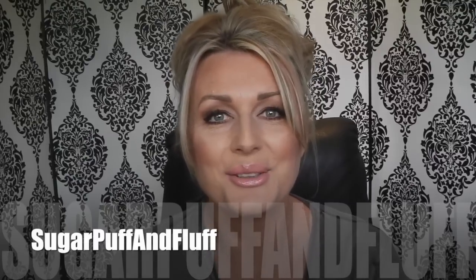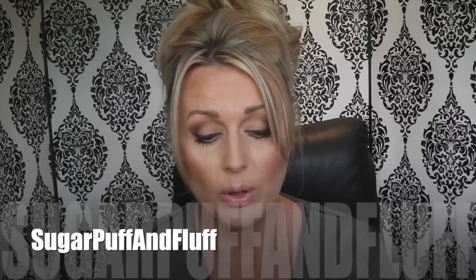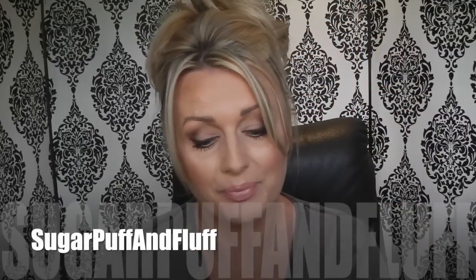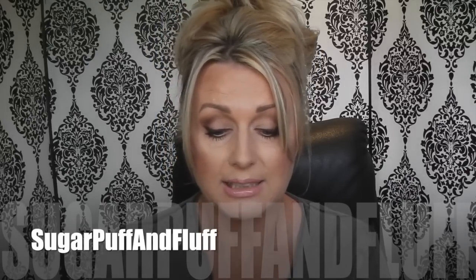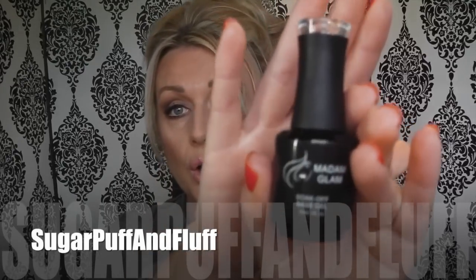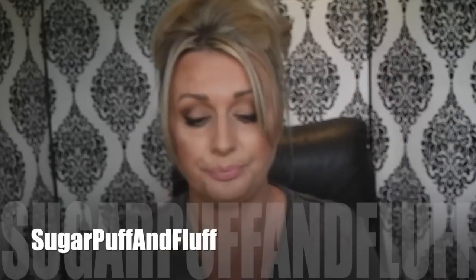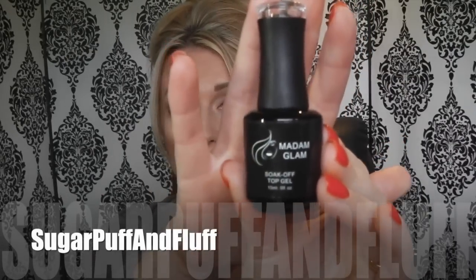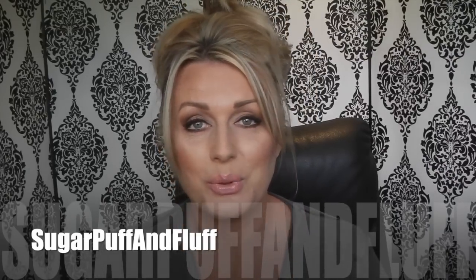Hi everyone, it's Nisha. Today I wanted to show you how to do an at-home gel manicure with Madame Glam gel polish. This is an easy three-step system: you get a soak-off base gel, which is your base coat, then your soak-off color, and your soak-off top gel, which is your top coat. You will also need a 36-watt UV lamp or an 18g LED lamp.